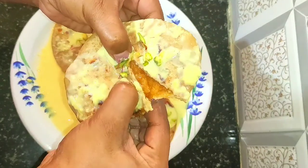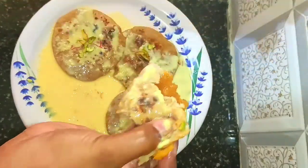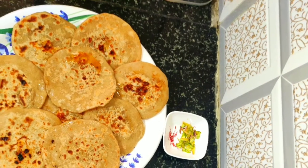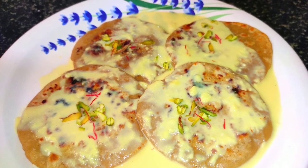Hi friends, welcome to Kitchen Whistle. In this video, we are going to see malai poli.